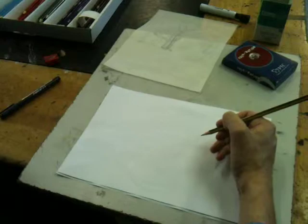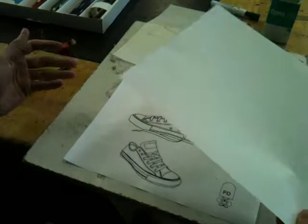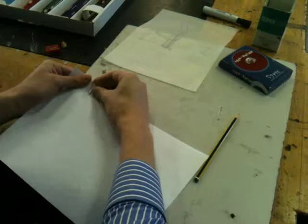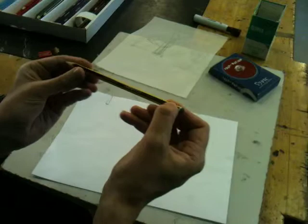What we're going to do today is a tracing technique. We've got these made-up sheets which have the Converse shoe on, and basically all I'm going to do is use a piece of A4 paper, lay it over the top, and get two paper clips to position it in place. The reason for using the paper clips is because it just stops the paper from moving around so I can concentrate on what I need to be tracing.